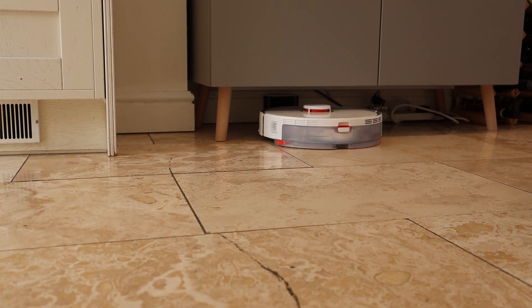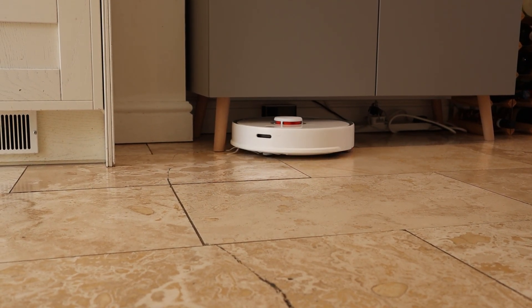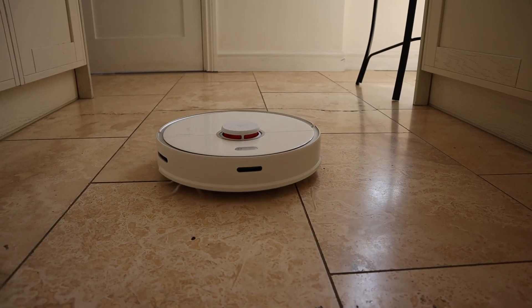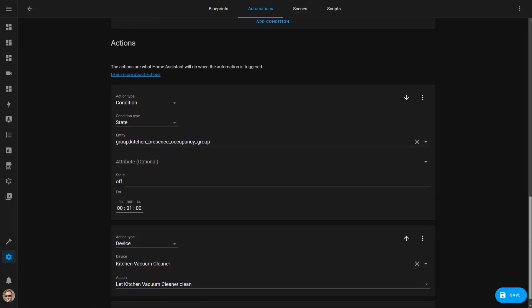The motion sensors in my kitchen are also used to give my robot vacuum cleaner a bit more information. I use Home Assistant to trigger my automated vacuum cleaner to start cleaning at 2pm and 11pm each day, so the kitchen floors get cleaned after lunch and at the end of the day. It was super annoying if the vacuum cleaner started on its schedule while you were standing in the kitchen, so I now use a condition to make sure that no motion has been detected in the kitchen for at least a minute before it starts.